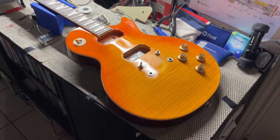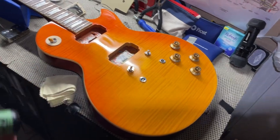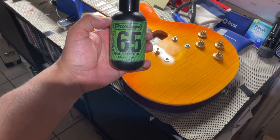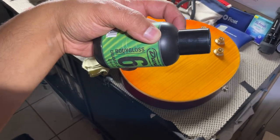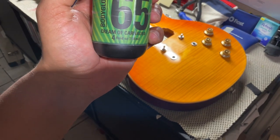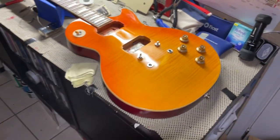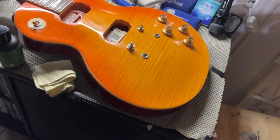I just wanted to share one more time how I waxed the top of my Epiphone 1959. This is what I use — the Dunlop Carnauba Wax. It says 'Body Gloss' and then right there 'Cream of Carnauba.' Just wanted to share this with y'all and show y'all the guitar.